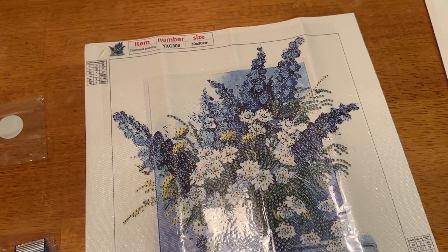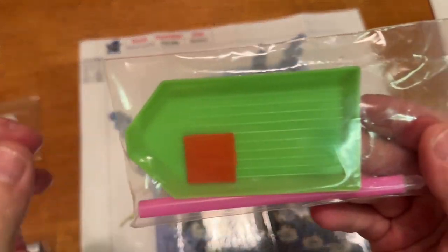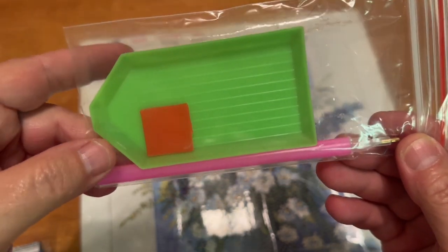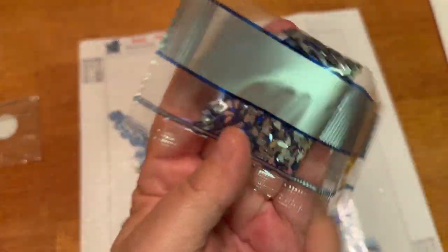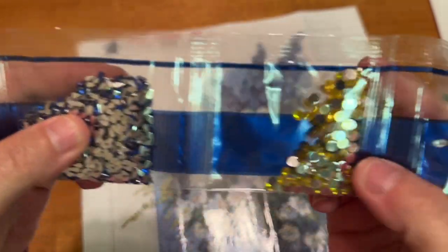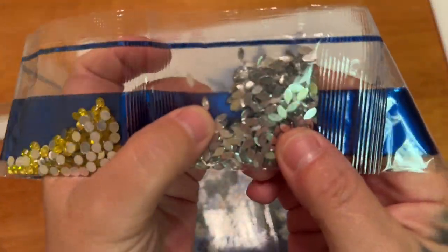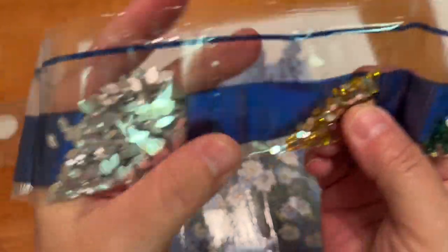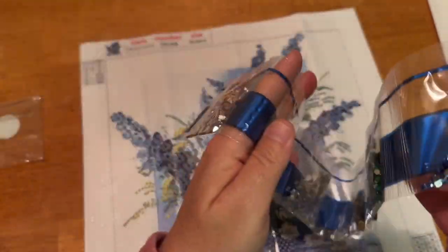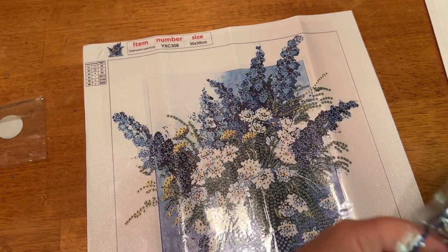Before I forget, each one of these came with your basic toolkit, which includes a green boat, a piece of wax and your standard diamond painting pen. So here are these blue little slivers — there's a huge bag of them. We have some faceted yellow rounds, some faceted clear marquees, some smaller yellow, some green, and some blue. Pretty simple — only six different shapes.